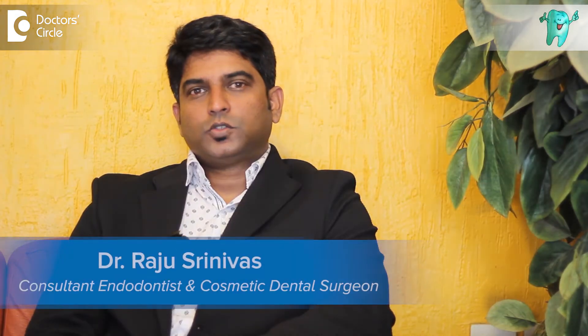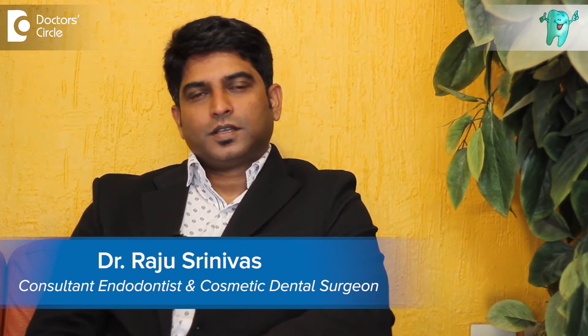I am Dr. Raju Srinivas, specialized endodontist, implantologist, and a cosmetic dentist. I practice in Jayanagar and Wilson Garden.